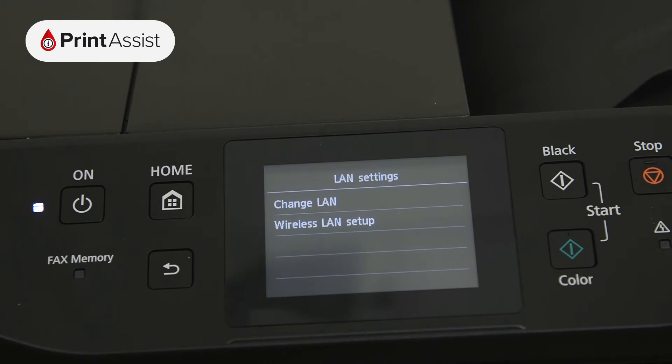For Wi-Fi connections, tap Wireless LAN Setup, followed by Standard Setup.